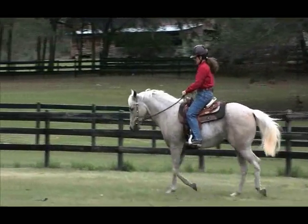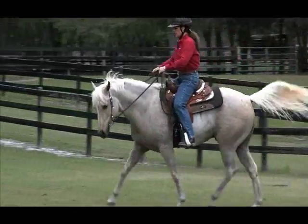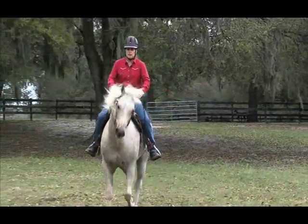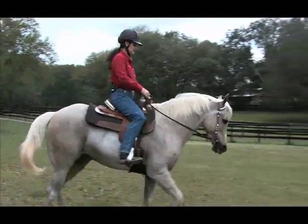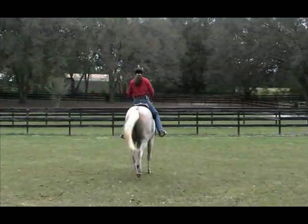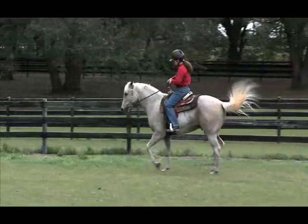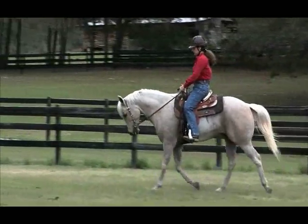I'm finding it doesn't really take much to correct his head position. What Diane really needs to do is get a little clearer in her mind exactly what she wants of this horse, and then insist that he do it. I think he'll be happy to do it — he's not a bad little horse. With his head down and his neck rounded, he's going to look a little better, a little flashier. He's a pretty little horse.